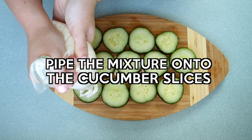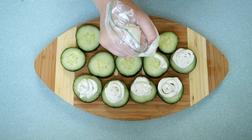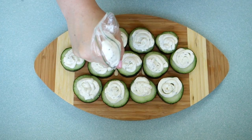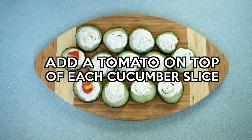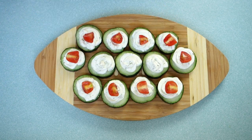Now it's time to jazz these cucumbers up a little bit more, so we're going to pipe the mixture onto the cucumber slices. And once you're done with that, all that's left to do is add a tomato on top of each cucumber slice and just like that you are done.